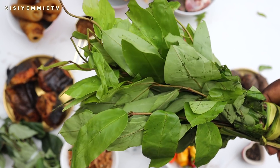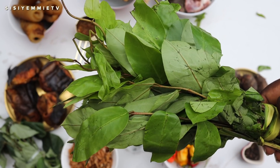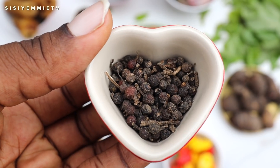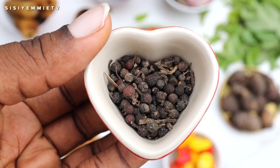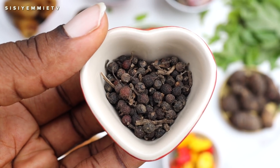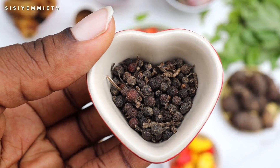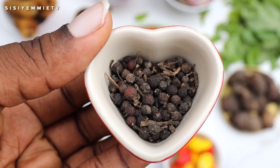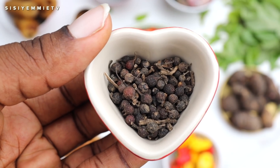We have the oha leaves, which give this soup its definition — make sure you find fresh-looking oha. These are uziza seeds; I know I already have uziza leaves, but I really wanted that flavor to be highlighted in this soup, which is why I'm using the combination. You cannot skip uziza seeds — please, you should not.